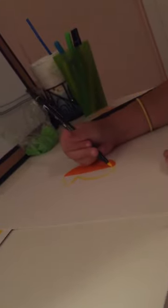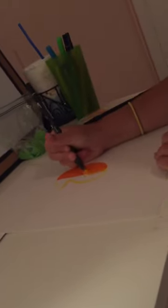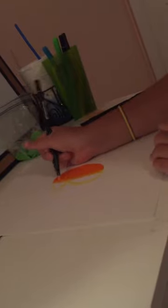Then you're going to take your yellow marker and start blending the orange into what will be the yellow. Then you're going to wipe off your marker on another clean piece of paper to get the orange out of it. Then you're going to start blending the light orange until it's yellow, and then you'll fill in the rest of the porcupine's body.